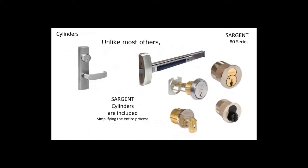Another very unusual thing with Sargent exit devices is that Sargent includes cylinders with all exit devices. Most manufacturers do not include cylinders — they have to be purchased separately. With Sargent, we manufacture our own cylinders, so we supply exit devices with cylinders automatically. You can always order them less cylinders, but they always come to you with cylinders by default.